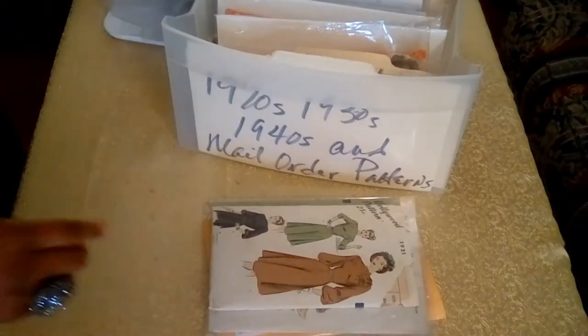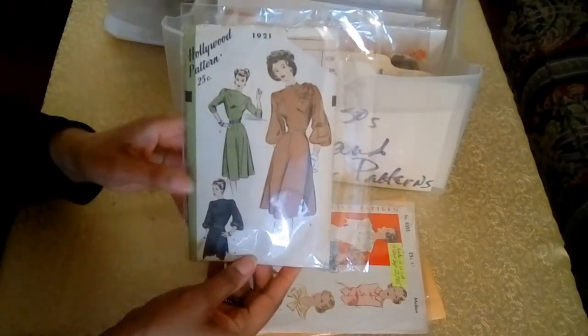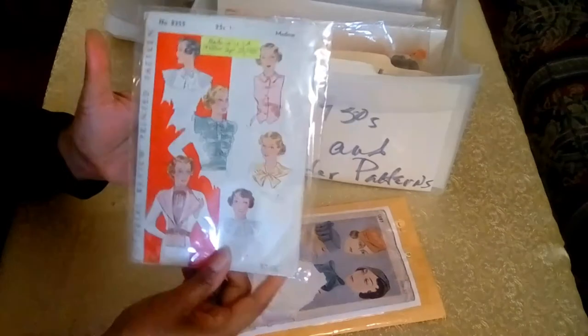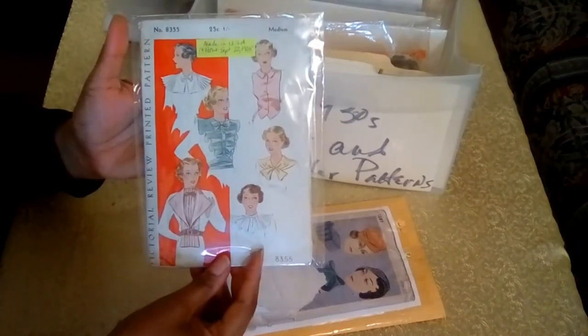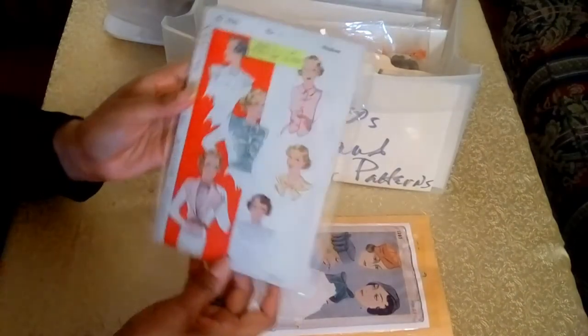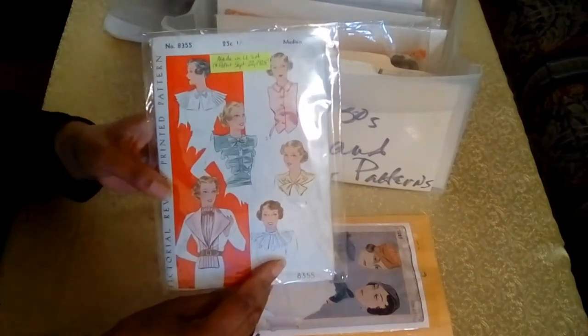The next pattern is from Hollywood Patterns, and this is from 1921 — the date is right there and it also acts as the pattern number. The next pattern is from the Pictorial Review, which has a connection to the Buttrick brand that I'll share later in the video. This pattern was patented on September 22, 1925, and I was able to access that information on its instruction sheet.